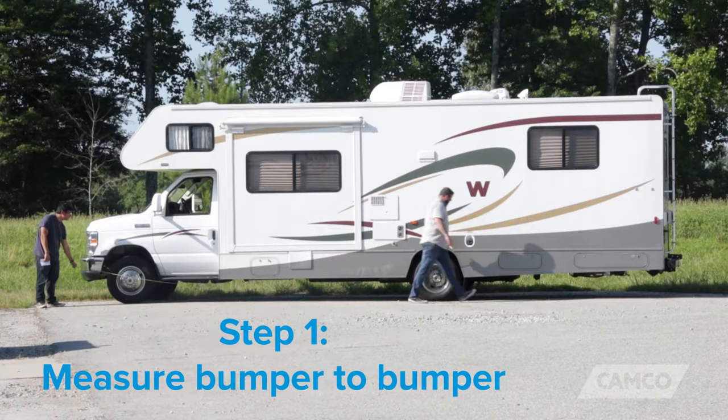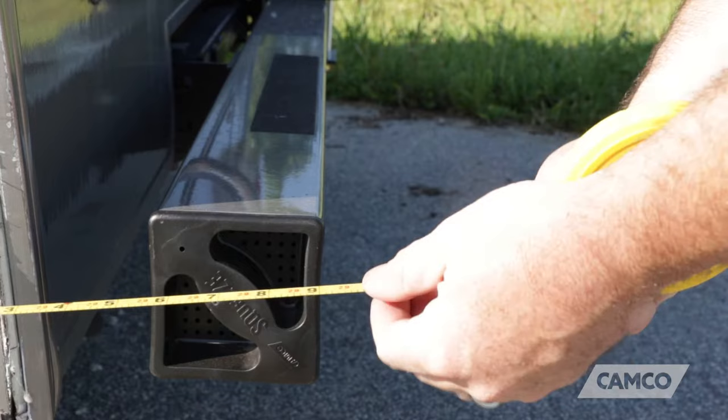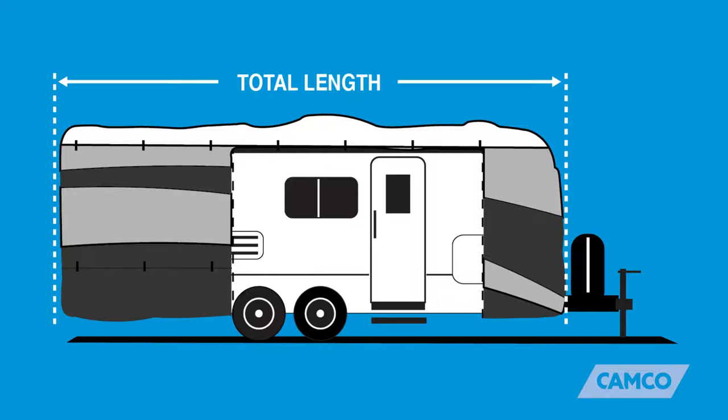First step: measure the RV from bumper to bumper. Make sure you include anything that sticks out past the bumpers, such as ladders, spare tires, or anything that you'd like to have covered. Do not include the hitch or tongue.